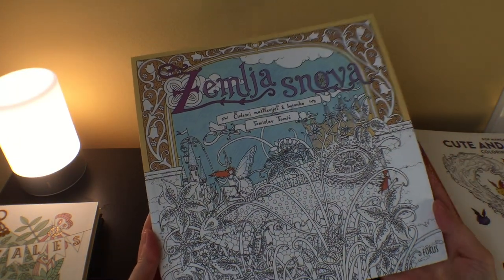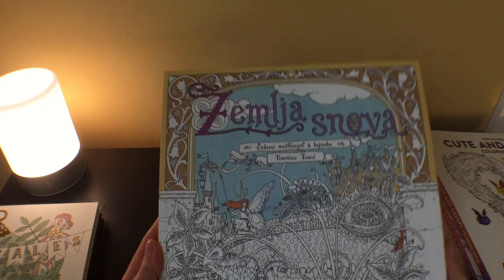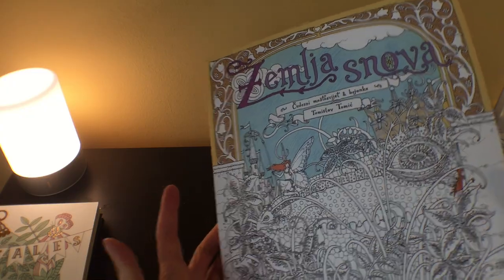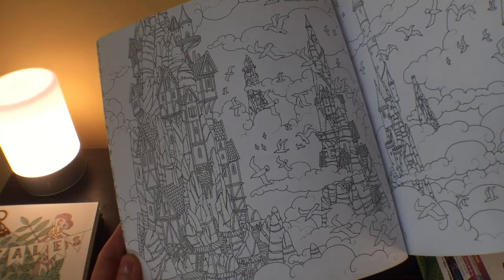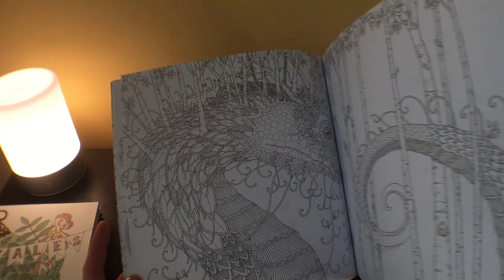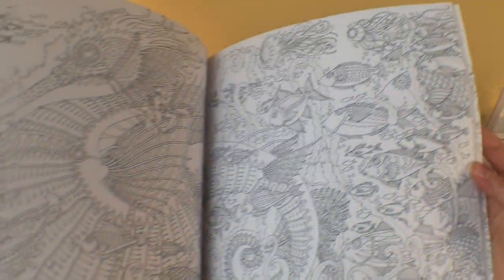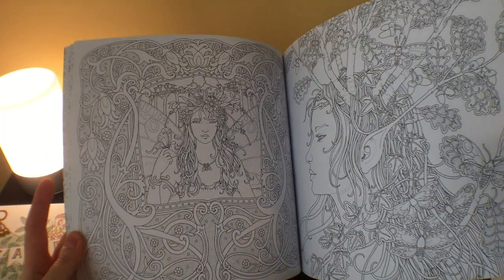I got Zemlis Nova by Tomislav Tomic, purchased on Etsy from a seller in South Korea. I have the other one, Villain San, and this was one of those books I knew I had to get at some point. It's just gorgeous — I think these are probably my favorite, favorite coloring books. I'm almost terrified of working in it because they are so gorgeous and very, very detailed. I have to really be in an ambitious mood. But I'm so glad to have this book.